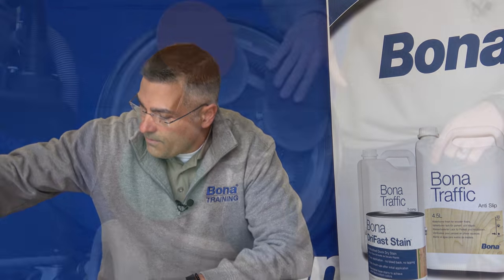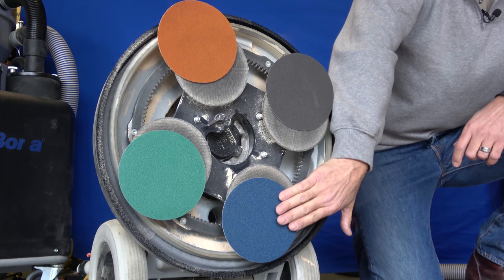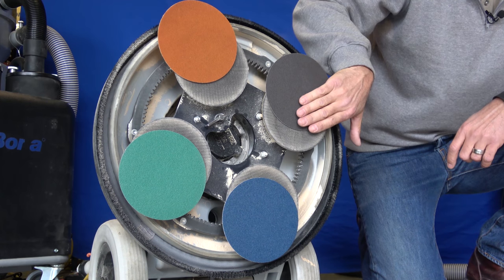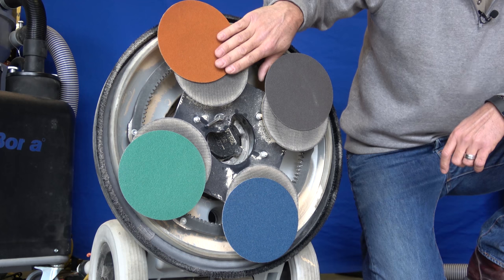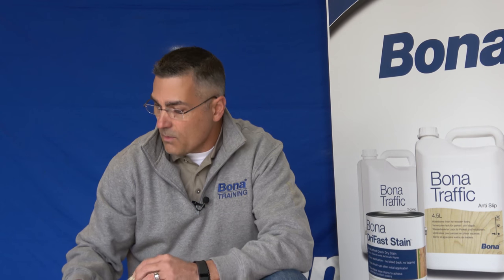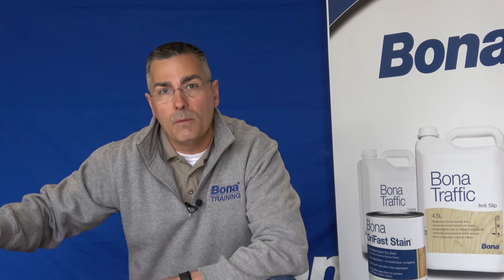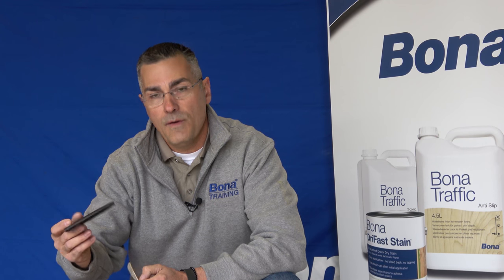We used our power drive with a grit sequence of 60 grit green, 80 grit blue, and 120 black. For optimal results you can also use our diamond paper, which is 6 inch or 5 inch to fit the multi head. We always recommend that if you're using the 120 black or the diamond paper, you use our quarter inch interface pad.